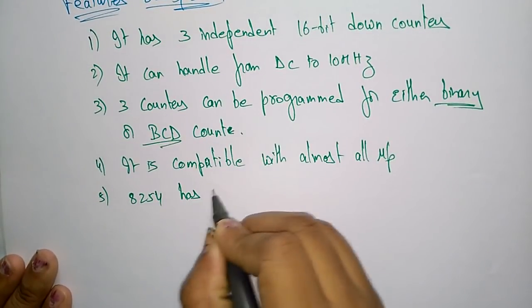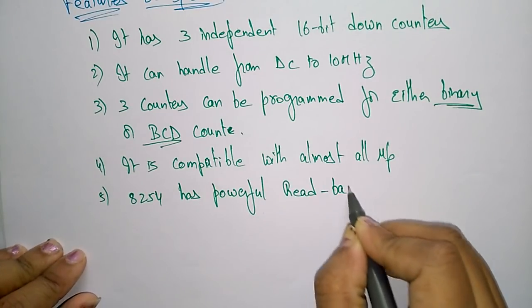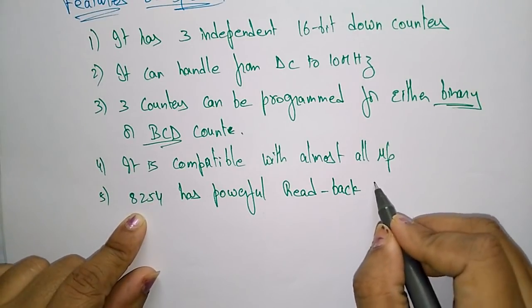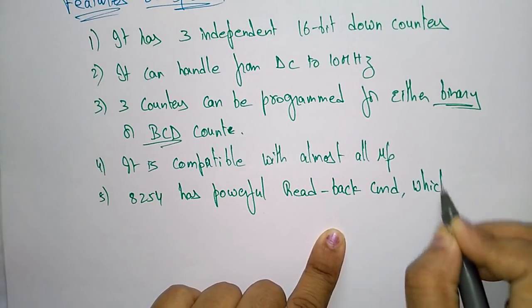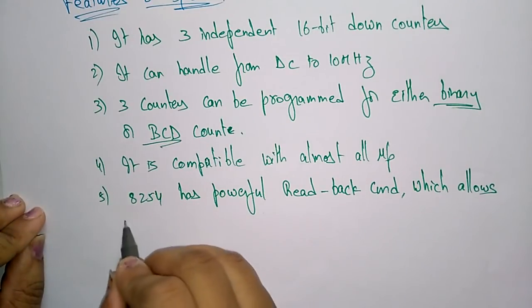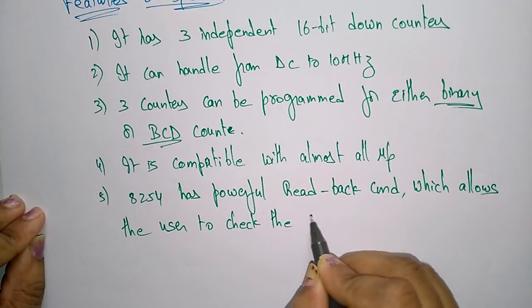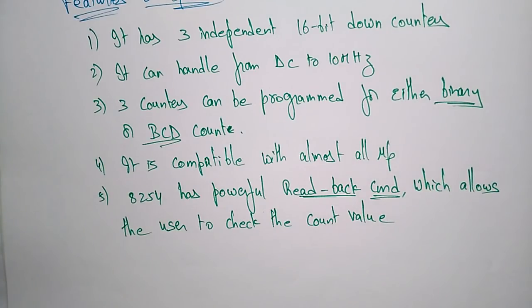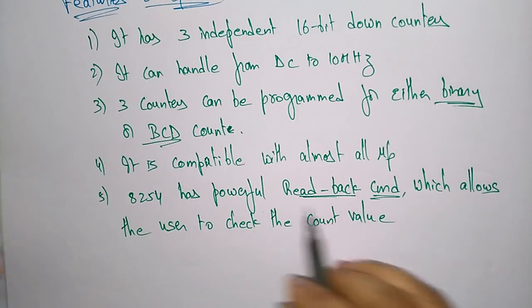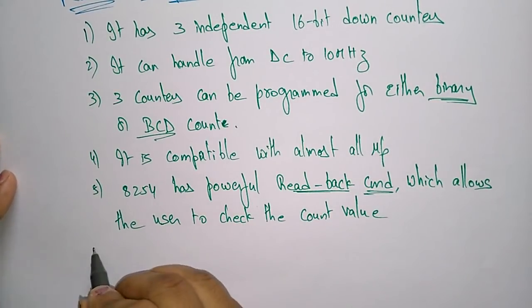The 8254 has a powerful read-back command, whereas the 8253 does not. The read-back command allows the user to check the count values — whatever information the processor reads from the internal timing circuit's counter, the read-back command allows the user to verify those count values.